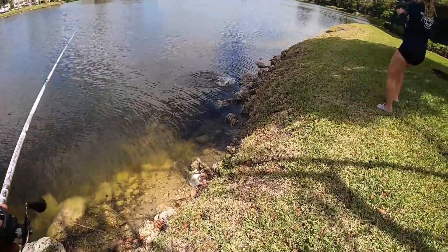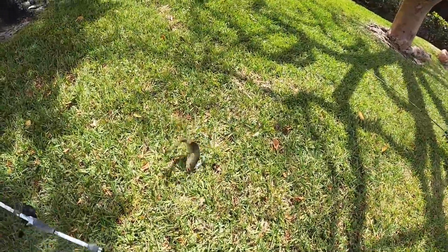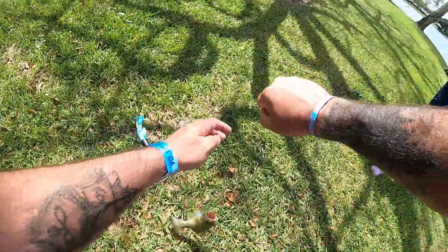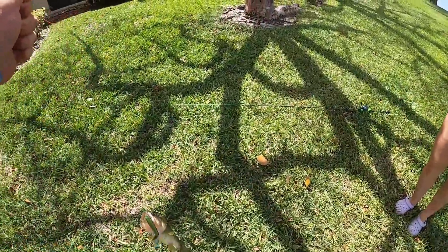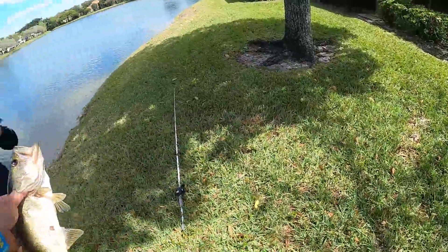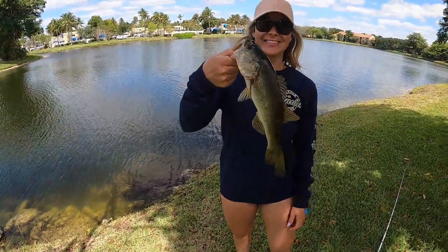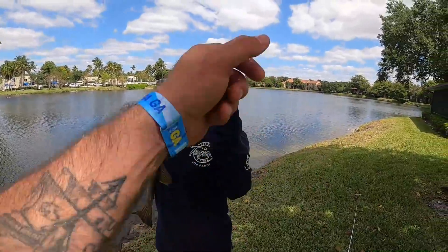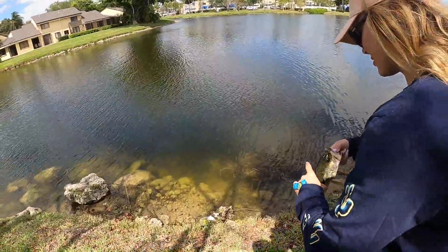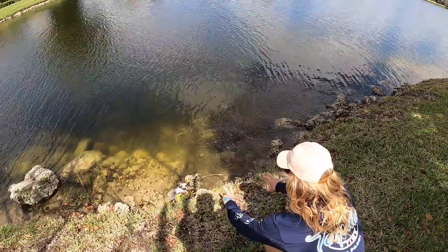We should find some fish on beds. Got him — let's go! Did you sight fish him? Good job! Give me the pliers real quick. Here you go — good job babe. Now you get to move on to the spinner bait. Goodbye, good job babe.